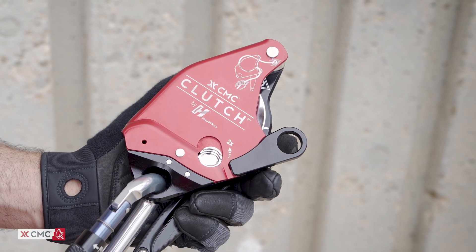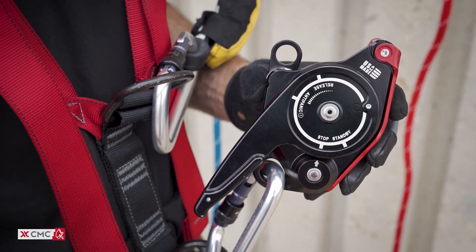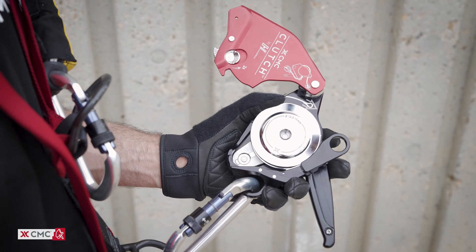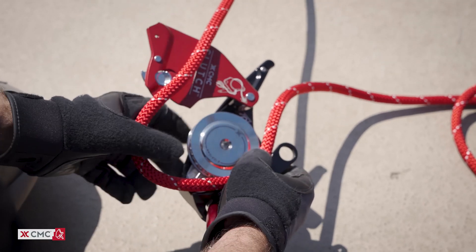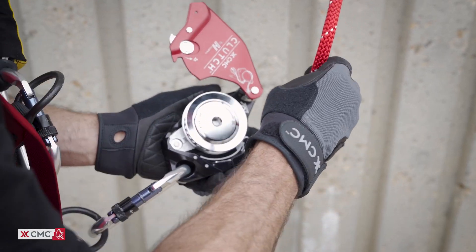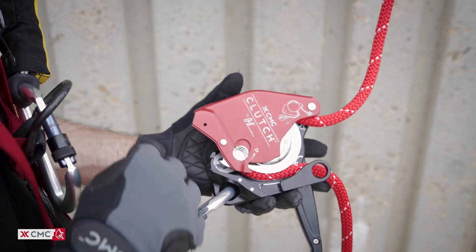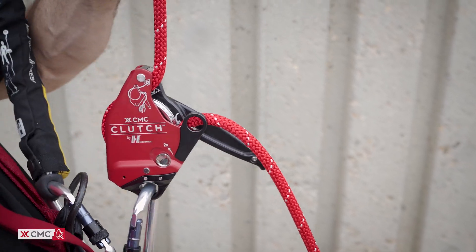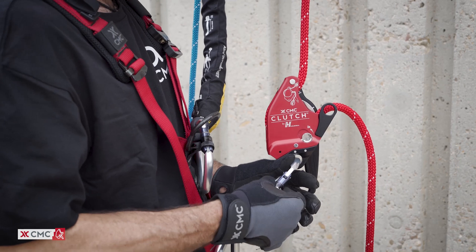To load the rope, open the side plate by actuating the release latch twice. Next, rotate the control handle to standby. This repositions the shiv to create a space for the rope. We recommend loading the rope tail side first to prevent the shiv from blocking the rope path when there is significant tail weight. Run the rope from the becket, around the shiv and out the top of the device. The tension side of the rope should exit from the top of the device below the pivot arm.